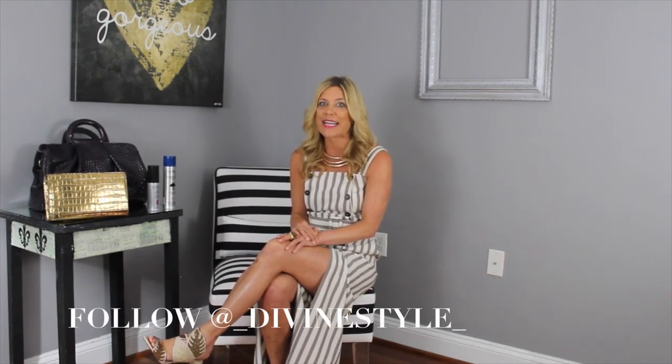Follow Divine Style on Instagram at underscore DivineStyle underscore and tag us with hashtag DivineStyle — we'd love to see your fabulous handbag looks. Subscribe to Divine Style's YouTube channel to get all of our style segments in your inbox. Thanks for watching!